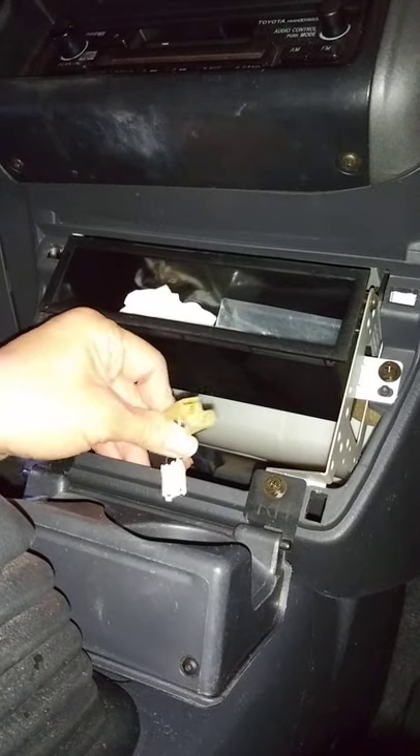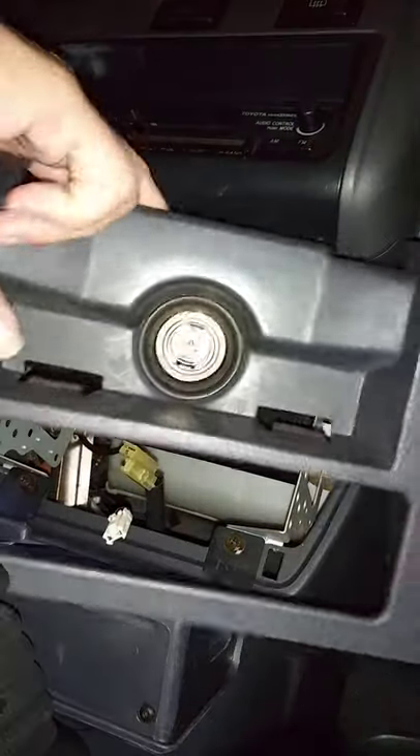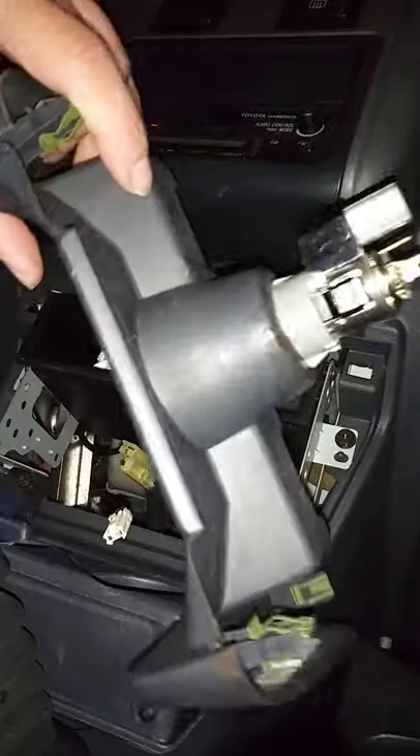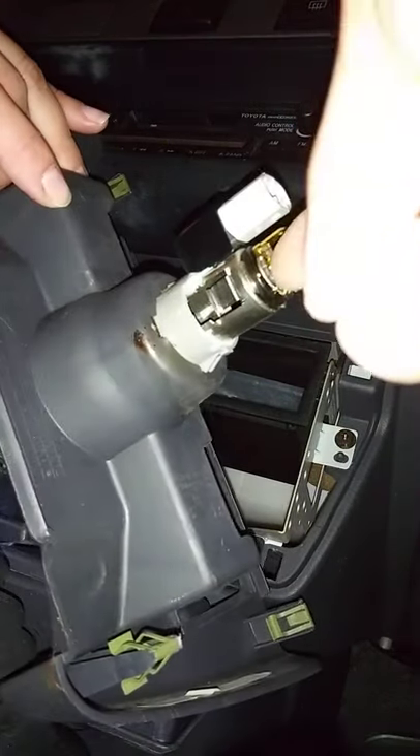Now, I did measure 12 volts at the plugs, so something's definitely wrong with the lighter itself. I'm going to take a closer look at it and possibly replace the receptacle.